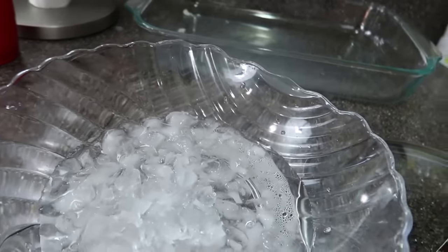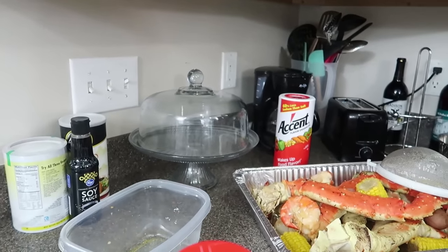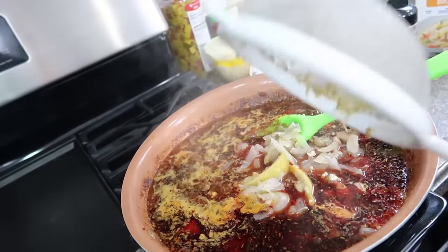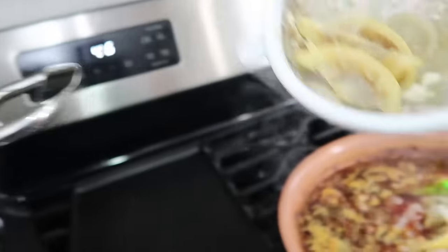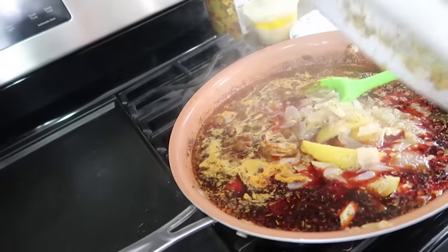I'm taking the lobster tails out now and putting them into the ice water to stop the cooking. See how they're floating? That's your lobster tail — I want to stop that cooking right there. I'm going to add some of that boiling water with lemon and onions to my sauce bowl — that stuff is not going to waste; it's flavorful and good in your sauce too.